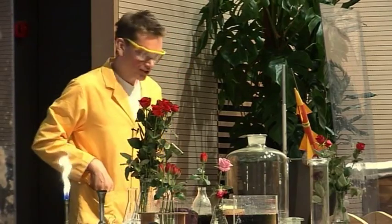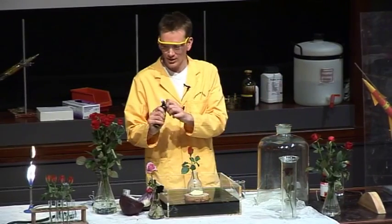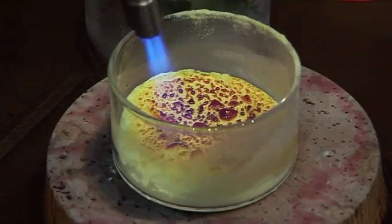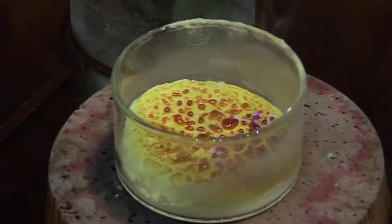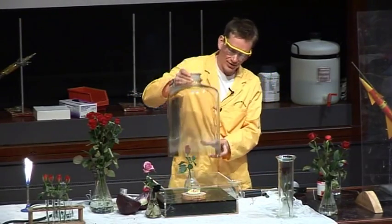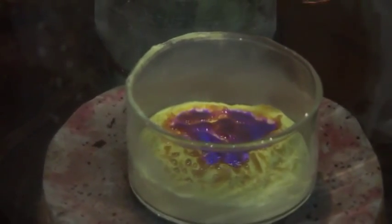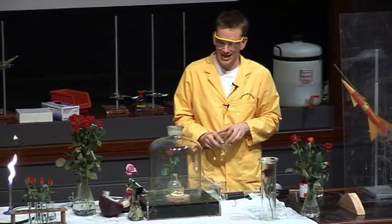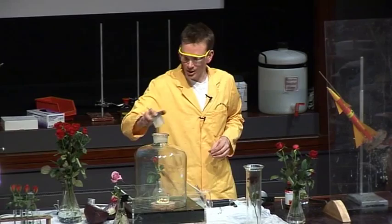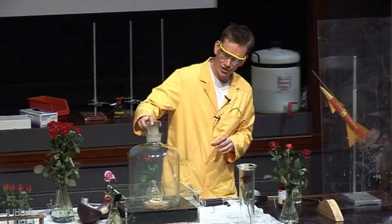We're going to burn the sulfur. So I'm going to set the sulfur on fire — remember, it's burning stone, brimstone. So my sulfur is now burning. I'm going to put this jar on top of it. When sulfur burns, it gives out a rather nasty choking gas called sulfur dioxide. The sulfur seems to be burning quite nicely. Sulfur dioxide is actually very heavy, much heavier than air, so it's gradually filling up the jar here.